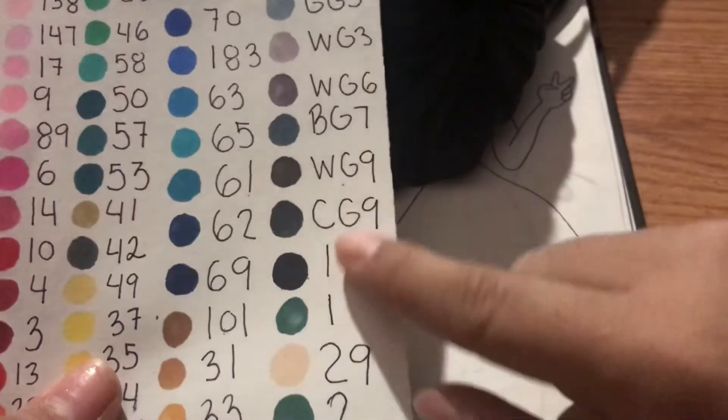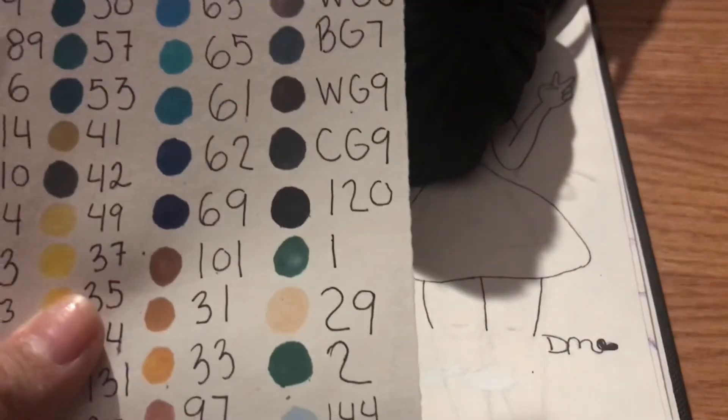Next I'm gonna choose the two colors, so I have to take out all the skin tones and put the markers back, and those two colors will be used for the clothing, hair, or whatever. So I took out all the skin tones — they're on the other side of the camera — and I also took out the darker colors like blacks and darker grays: WG9, CG9, and 120. So yeah, only the remaining colors are left.